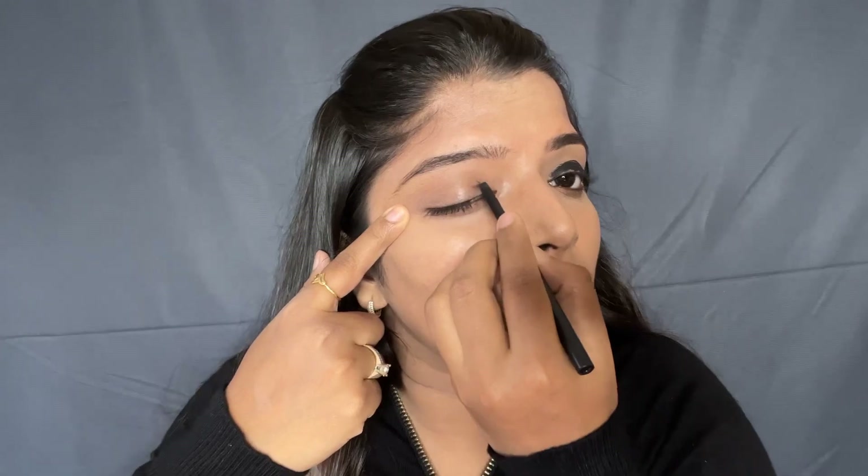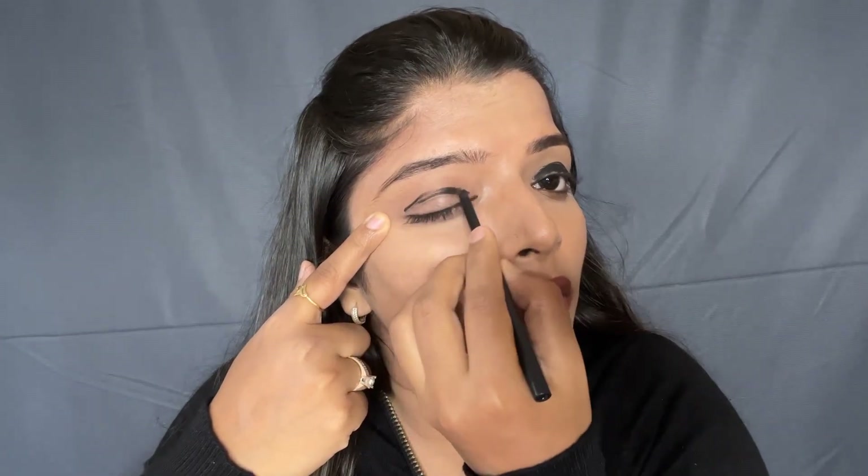So now I have applied it on one eye. In the same way, I will apply it on the other eye. You have to give random strokes.